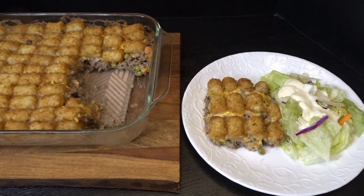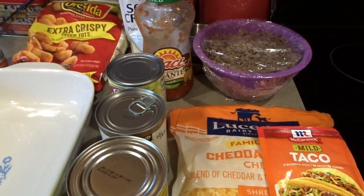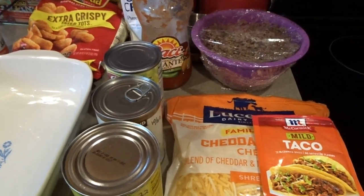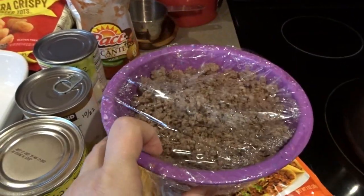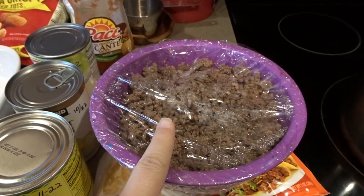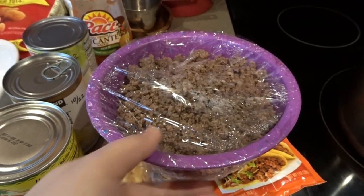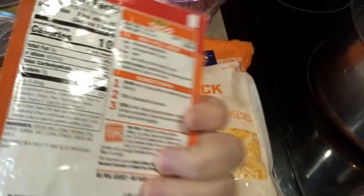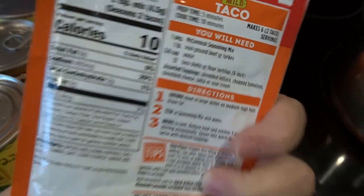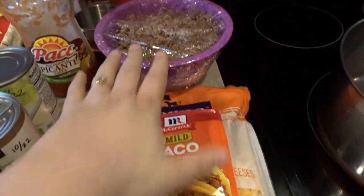Up next we'll be making a taco tater tot casserole. Tonight I'll be making our second tater tot casserole — a taco tater tot casserole. I'm going to use the hamburger that I cooked up in the last recipe, about a pound and a half cooked with a rounded teaspoon of dried minced onion. I'll warm it back up in a pan and add this mild taco seasoning along with three quarters cup of water to turn the meat into taco meat.